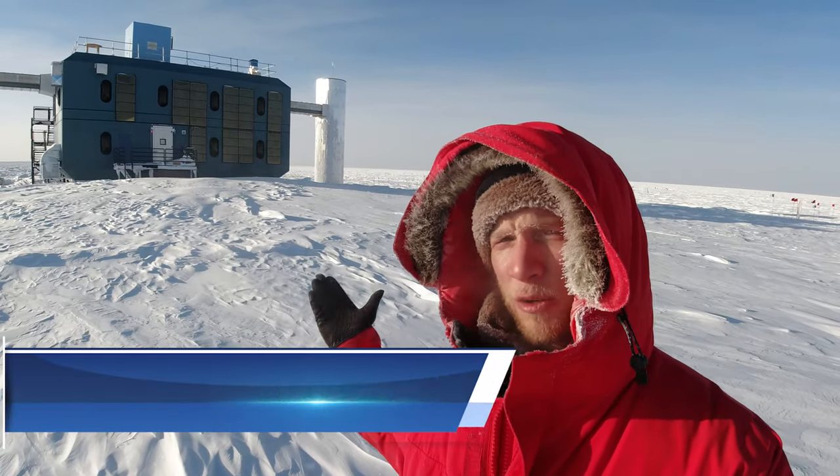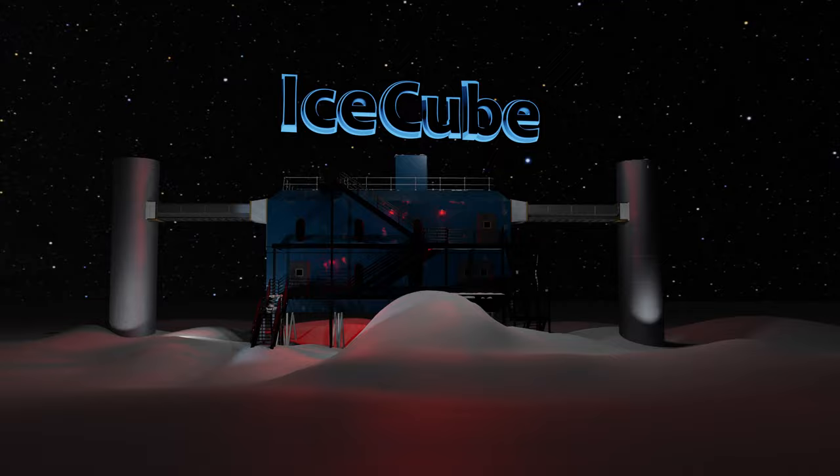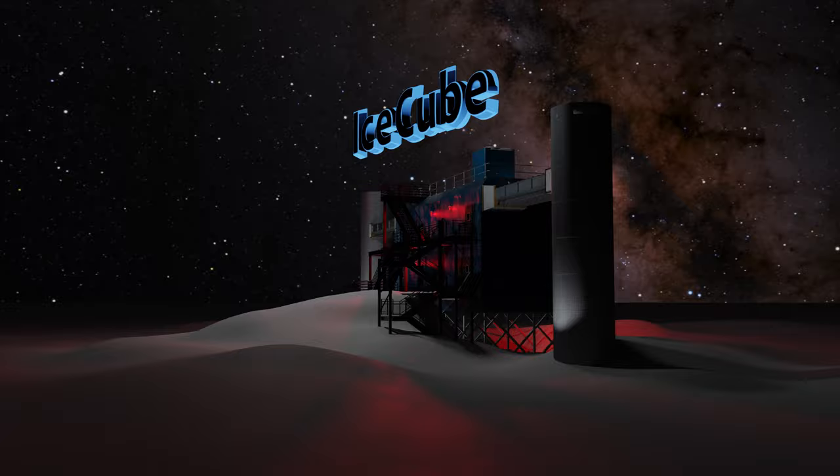Here I am at the IceCube Laboratory, which is part of the larger IceCube neutrino detector — the biggest, most expensive experiment here at the South Pole and one of the largest in the world. If you're thinking that there is no way this little building could be a world-class physics experiment, I wouldn't blame you. But looks are deceiving. The real magic of IceCube isn't in this building — it's deep in the ice of Antarctica.